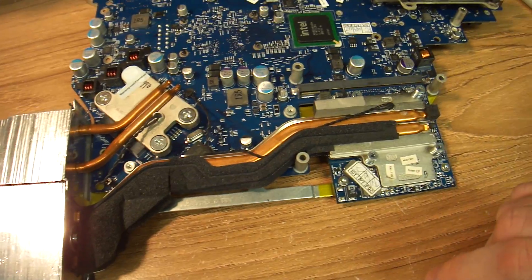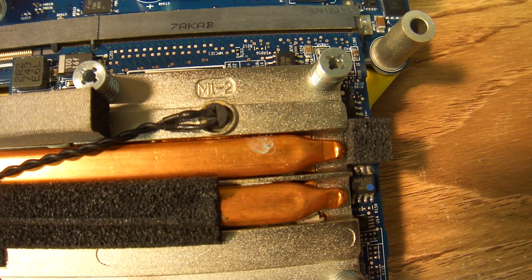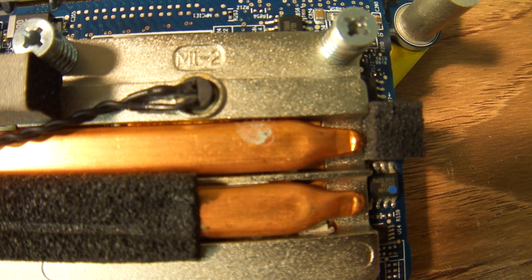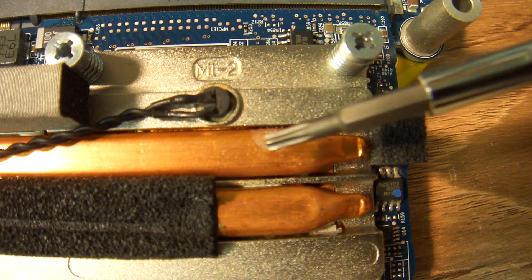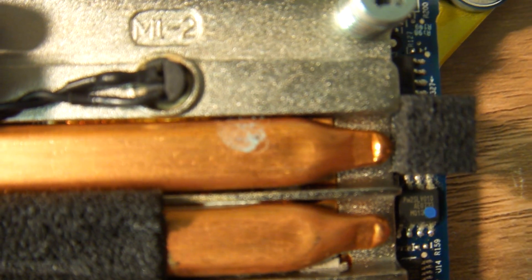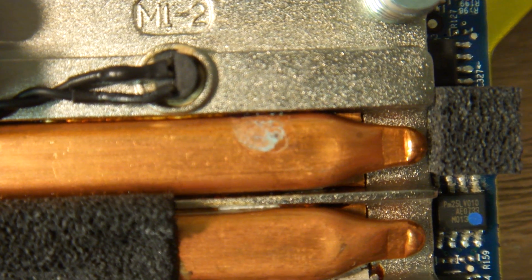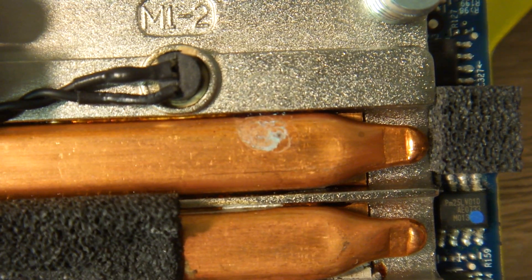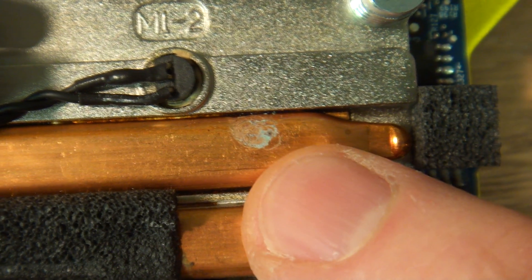On my second disassembly, I took a closer look at that spot. The camera is fairly good on the focusing. There is actually a tiny hole right there. So what I noticed is that this has liquid inside, and through this tiny hole, all of the liquid has evaporated.